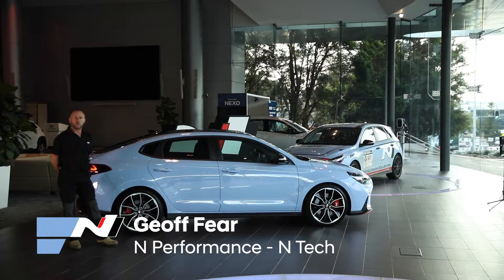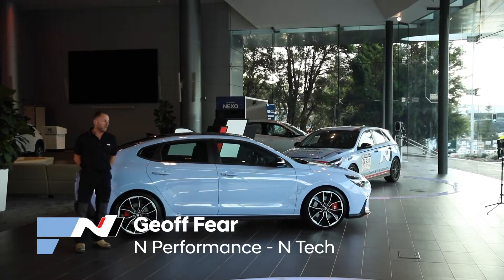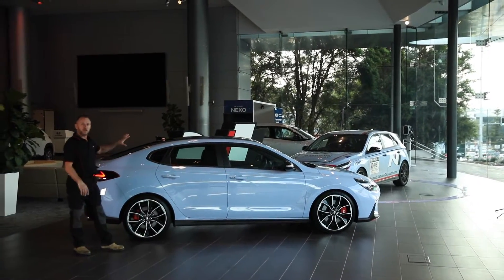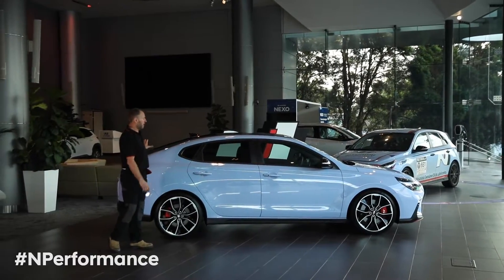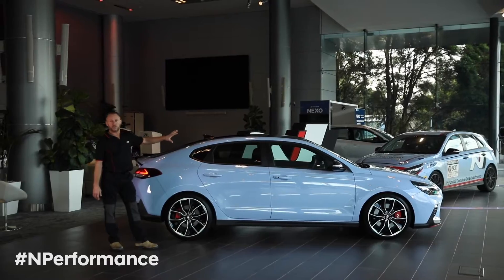Hi, I'm Geoff Feer from M Performance, part of the Hyundai team here. Today we're going to look deeper into the major change to the N model. Today we're looking at the i30 Fastback N.